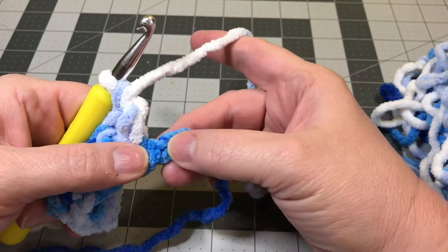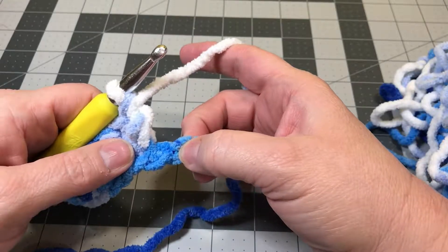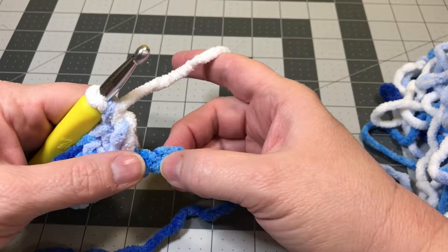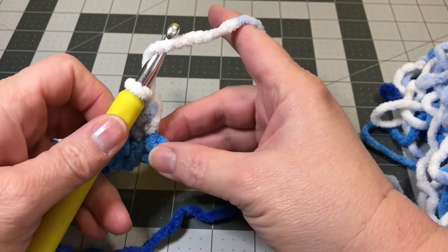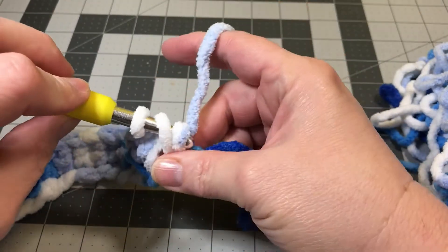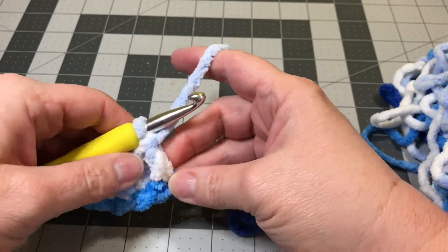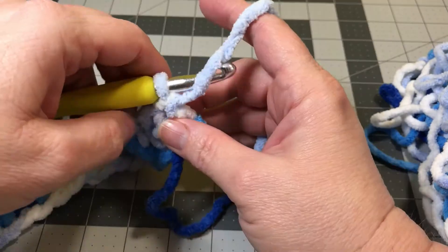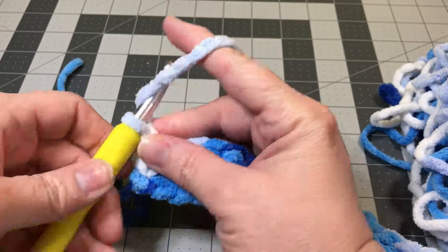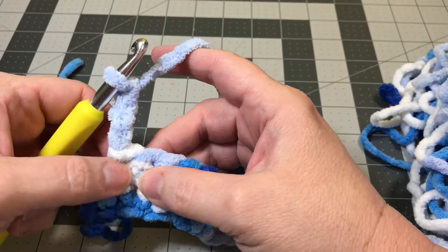I'm down to my last two chains on my foundation. I'm going to skip the chain and into my last chain on the foundation row, I'm going to do one double crochet. We've been doing pairs of two all along, but now we do one double crochet into the very last chain. It gets a little awkward sometimes on that first row, so you've just got to work through it. Now we've finished our first row and we're going to make our turn. We need to chain three — one, two, three — and this will be our post on the very end of row two.